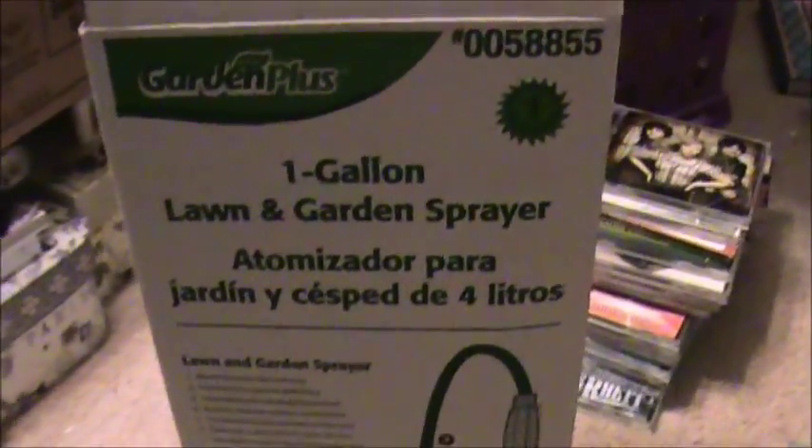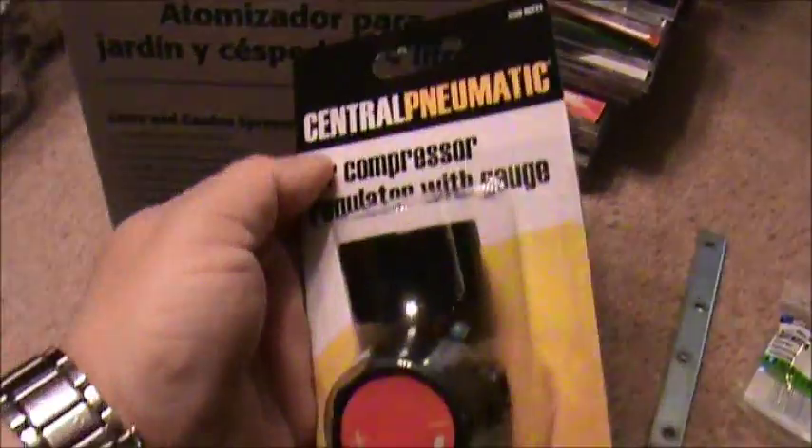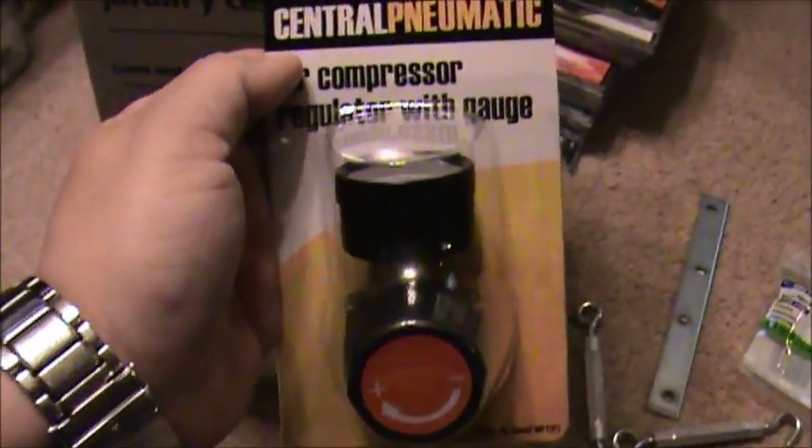Garden sprayer. One gallon garden sprayer. Went to Harbor Freight. We bought an air compressor regulator with a gauge, basically because it was cheaper than buying just the gauge.